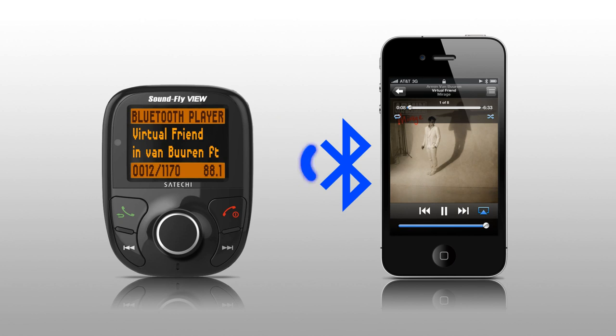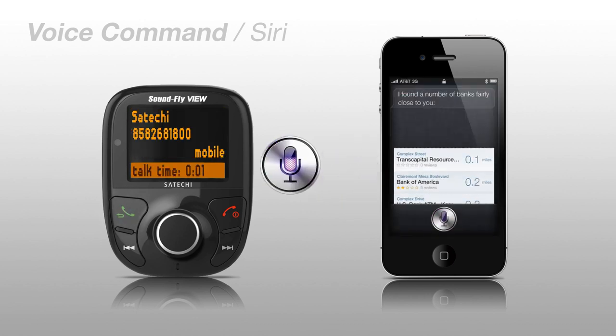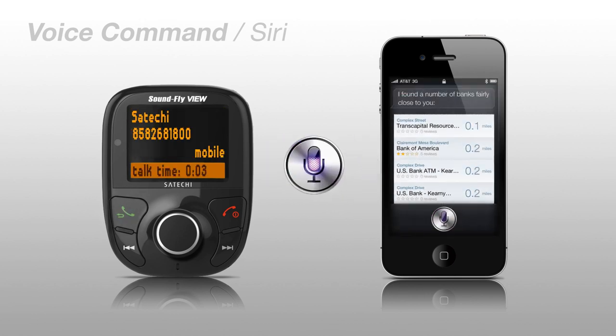Soundfly View is also compatible with Siri. Just ask a question and the Soundfly View's microphone will pick up your voice. For example: 'Where's the nearest bank?' Siri responds: 'I found a number of banks fairly close to you.'